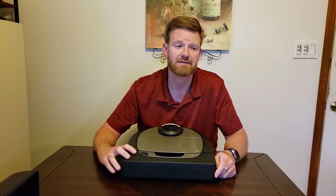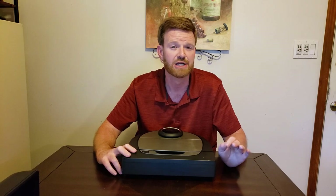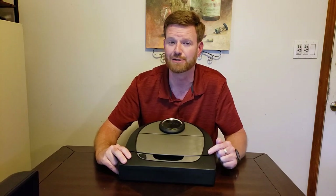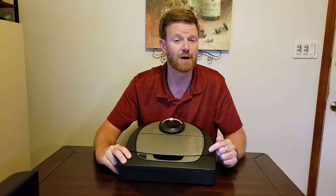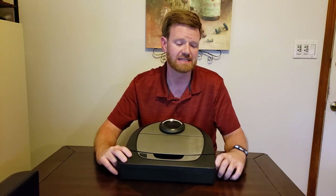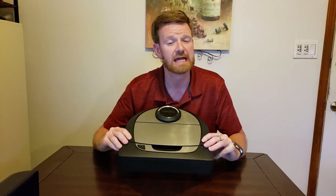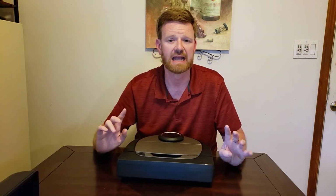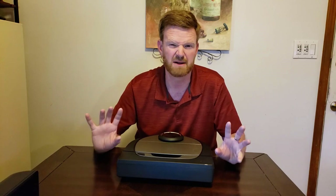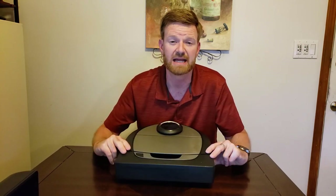If you have the D7, it allows you to do room cleaning functions. If you have anything other than the D7, you cannot do room cleans. Without room cleaning, you can only clean your entire house or do spot cleaning — meaning picking the robot up off the base, taking it somewhere, setting it down for a spot clean of roughly a 4x4 or 13x13 square area. When it's done, you have to pick it back up and put it on its base.